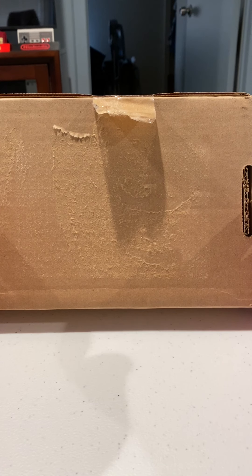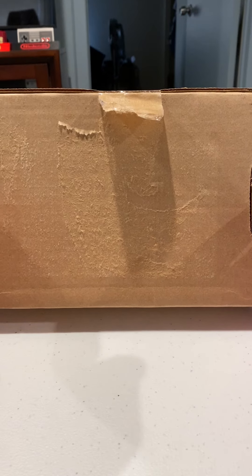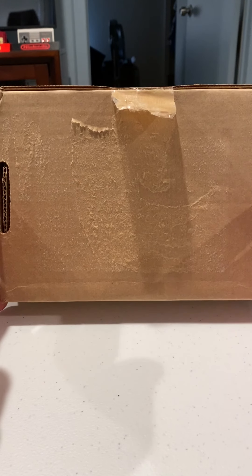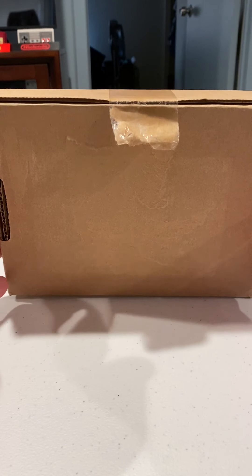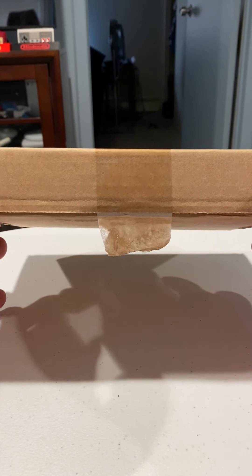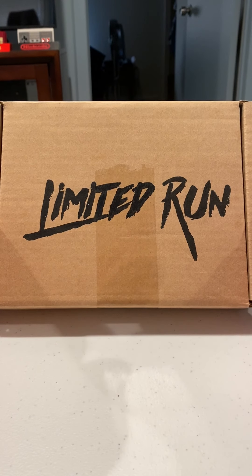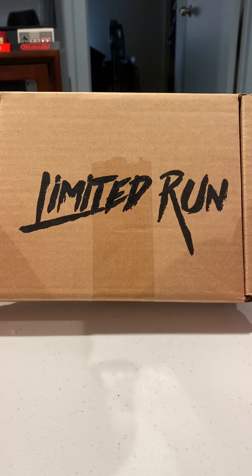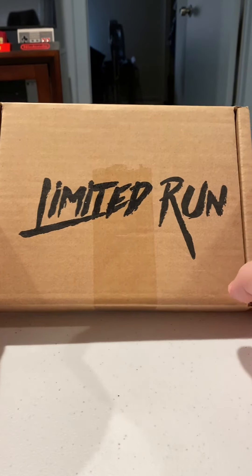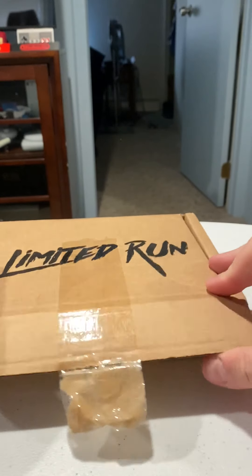You think you're strong enough to withstand it, but this is a dark day for me. I apologize, I'm a little thrown off. That came in the mail today. These chumps. Bastards. Let's see what's in the box, shall we?